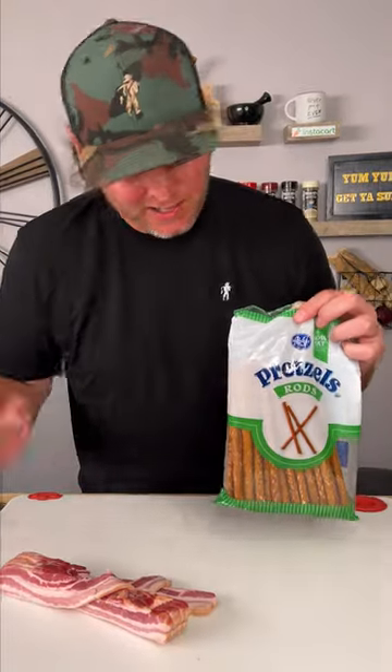All right, folks, you're gonna need some bacon and some pretzel rods. I'm getting ready to show you something that will probably be making you hungry.